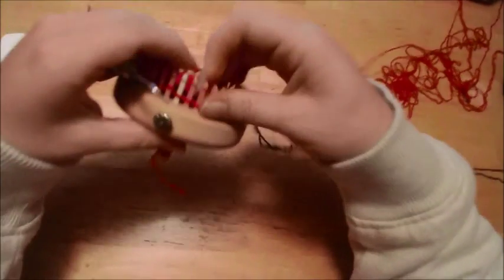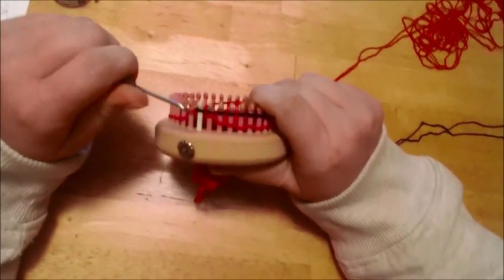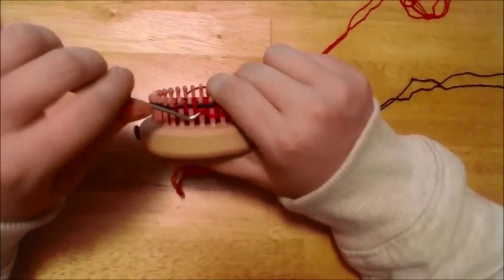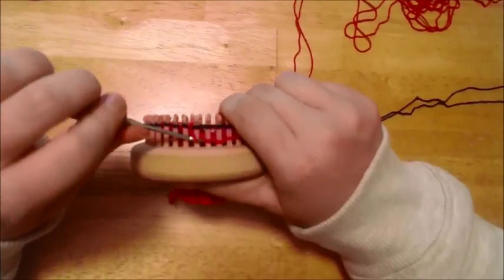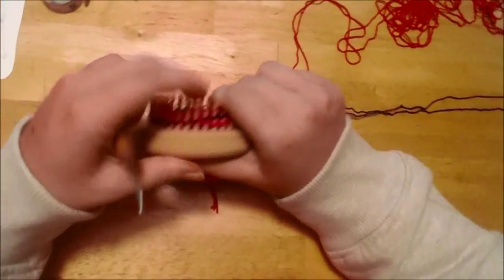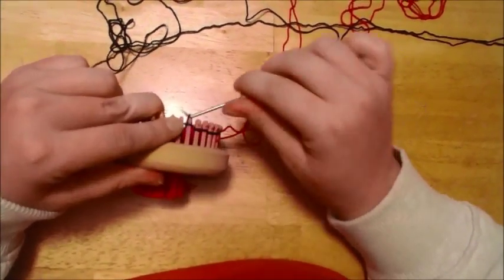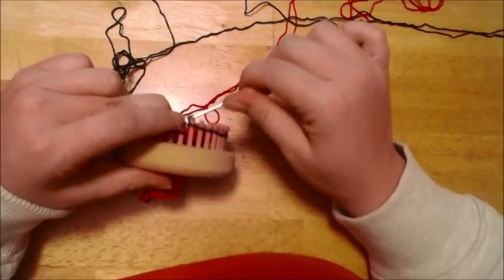Now I'm going to work my heel using a standard wrap and turn. I'm going to go pegs 1 through 17, then wrap and turn peg 18. Then I'll knit my way back over and wrap and turn the first peg. I'll show you this a couple of times, then tell you to pause the video and decrease your way down to six single stitches in the middle of your wraps and turns.